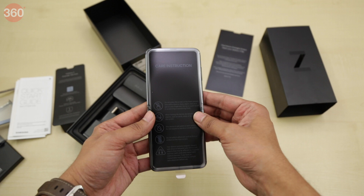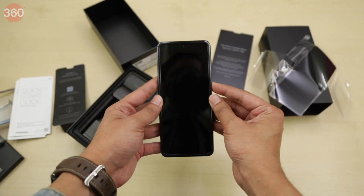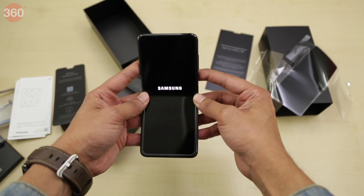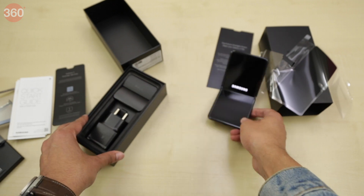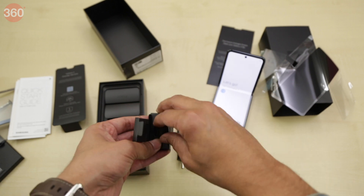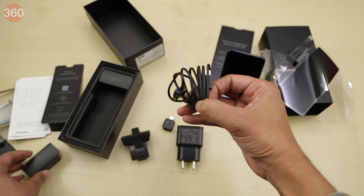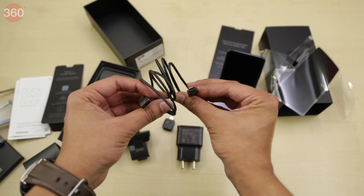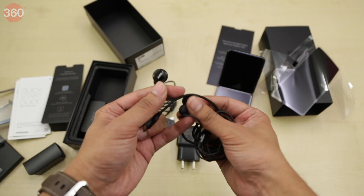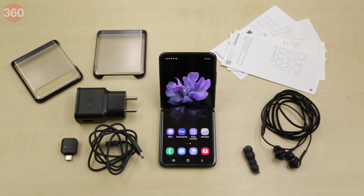Finally we get to the Samsung Galaxy Z Flip itself. Let's take it out of its plastic wrapping and boot it up — we have the mirror black version with us. While the phone is starting up, let's take a look at the rest of the box contents. There's a charger, a USB-C to USB-A dongle, a USB Type-C cable, and a pair of earphones tuned by AKG along with extra ear tips. Here's a quick look at everything you get inside the box of the Samsung Galaxy Z Flip.